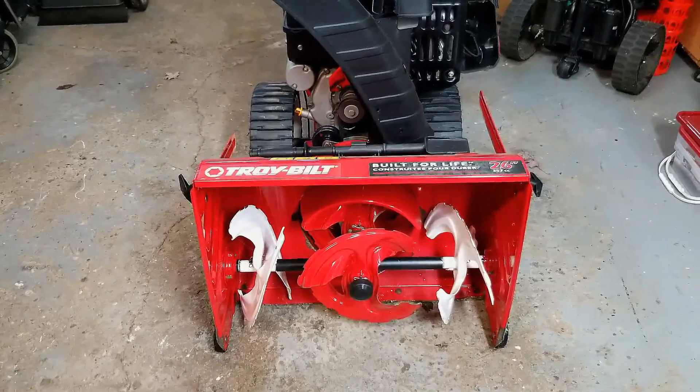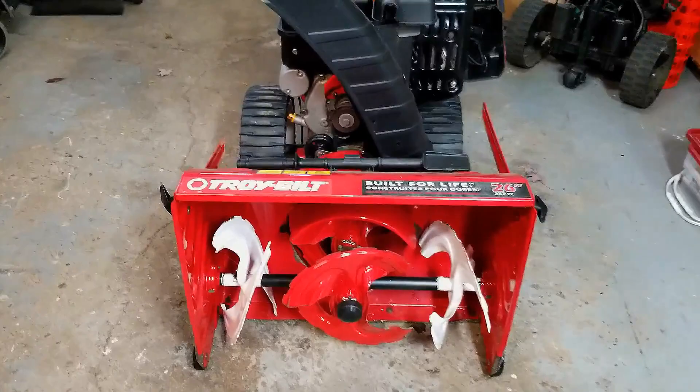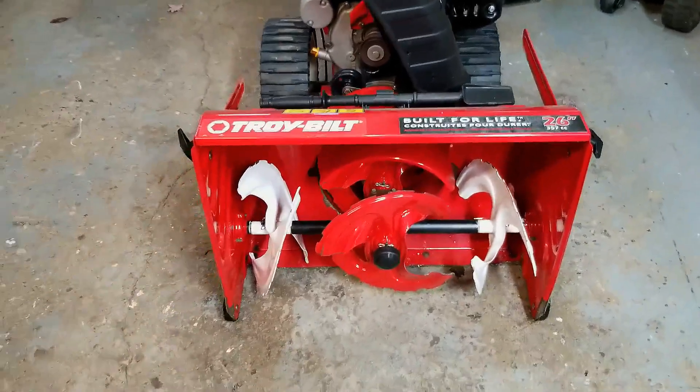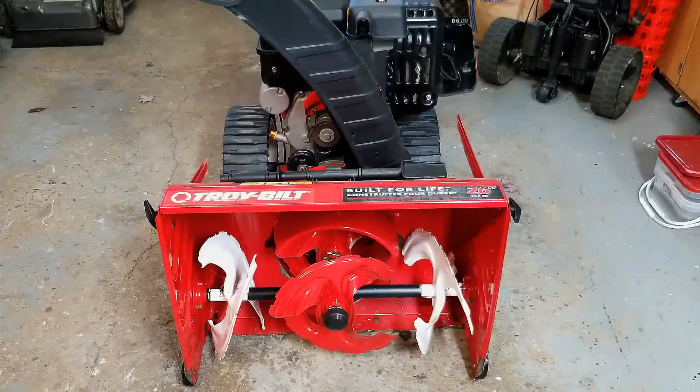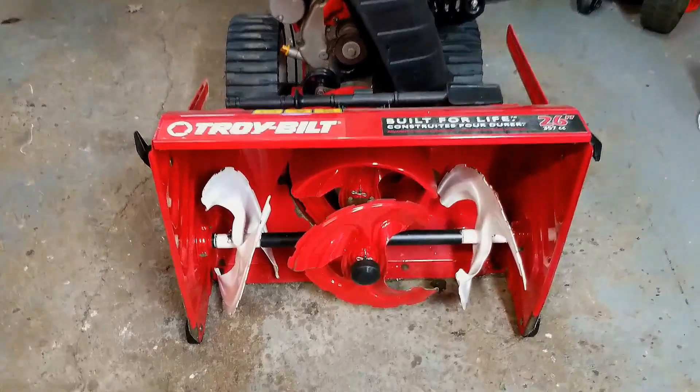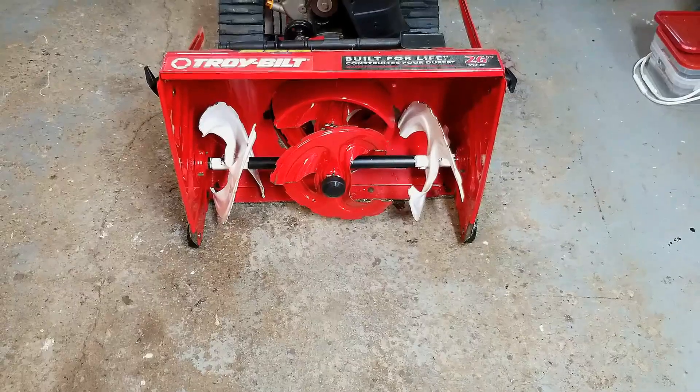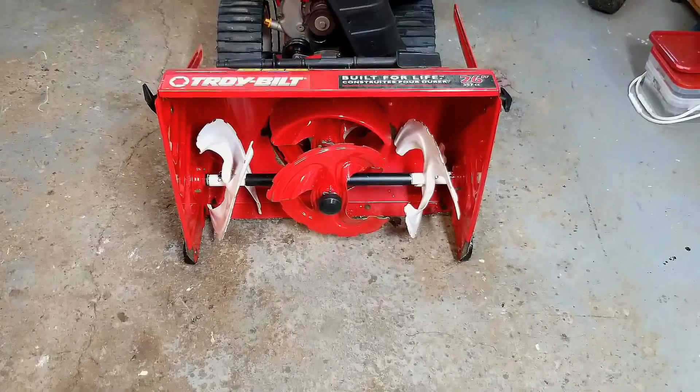How's everyone doing? Thanks for joining me on my small engine repair channel. Today's project is this Troy-Built three-stage gas snow blower. The problem it has is that the skid plate and the skid shoes are worn out, so we're going to take a look at that and I'm going to show you how to replace those items.